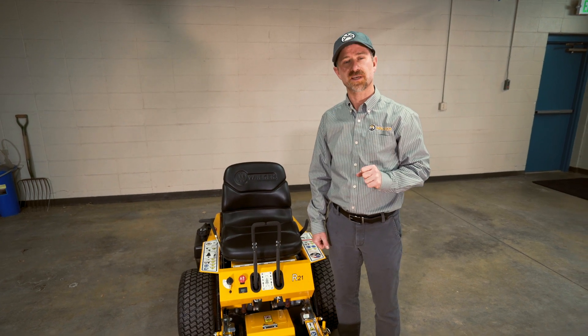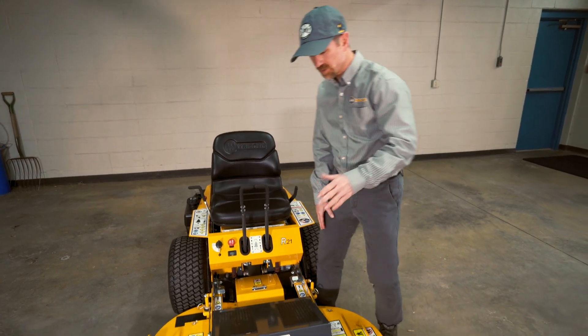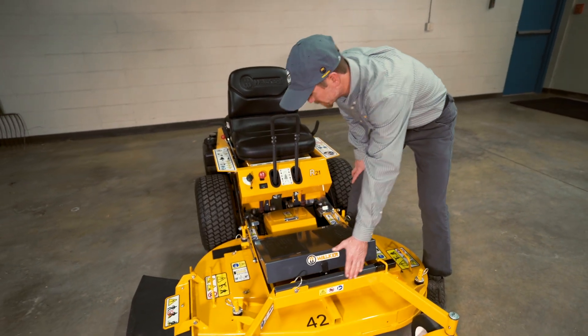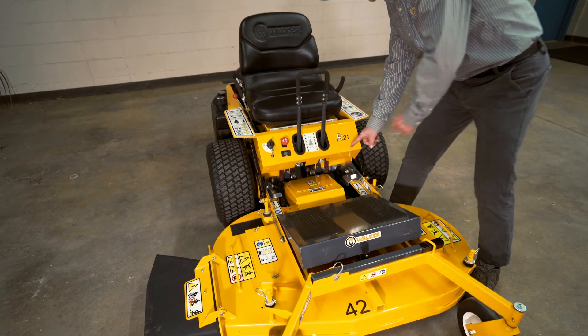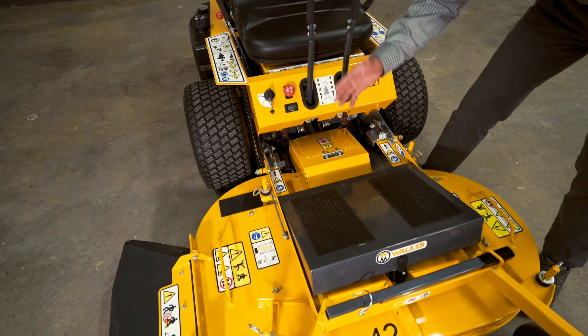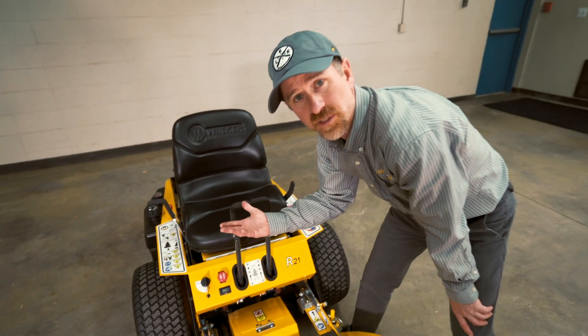You're going to want to keep two things in mind. First of all, we have this lift assist bar in the front — make sure you use that when you tilt up the deck. And then secondly, you're going to be working with these two levers right here. This will help to unlock the deck so you can be able to tilt it up.